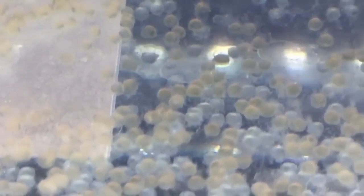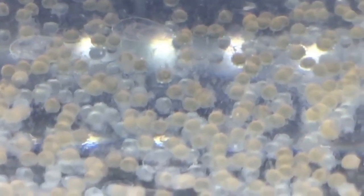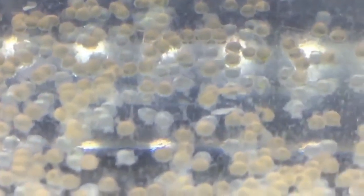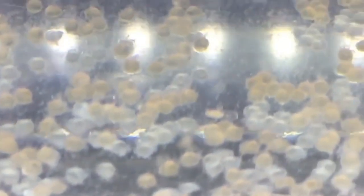Number four is to monitor the egg development. Over the next few days, continue to observe the eggs for signs of development. Fertilized eggs will gradually become more opaque and take on a more defined shape as the embryo grows inside. Unfertilized eggs will remain translucent and may become fuzzy or discolored as they decompose.